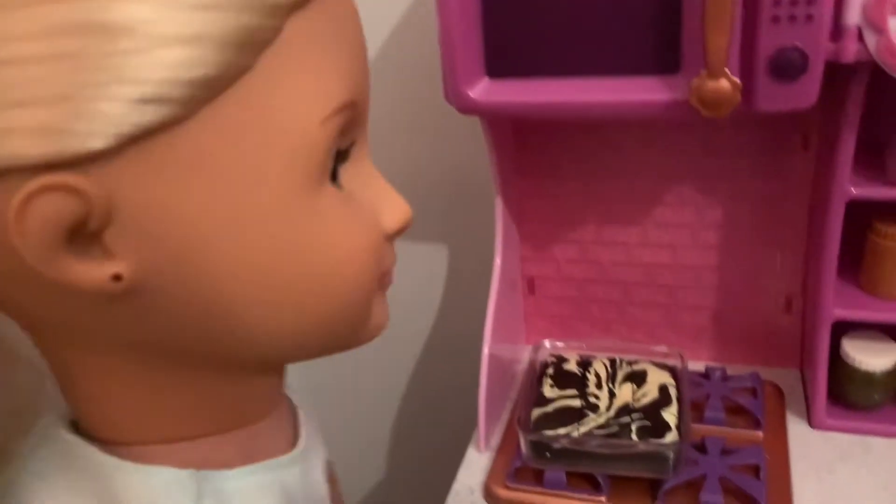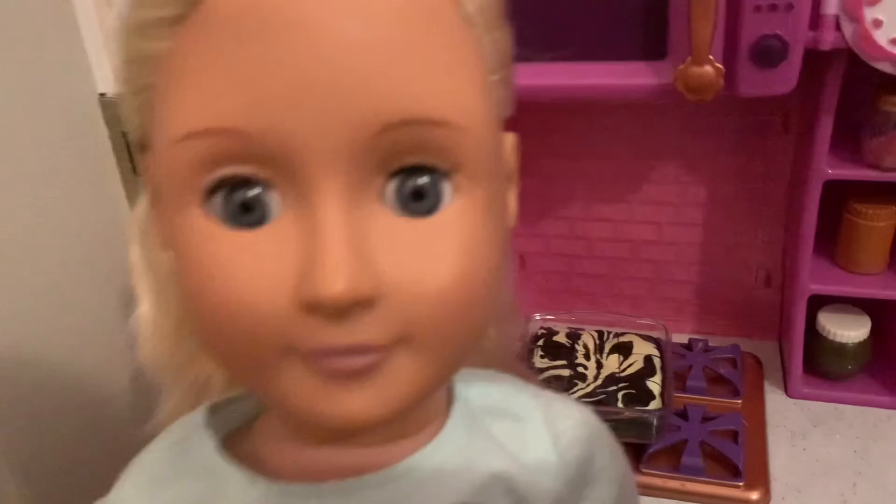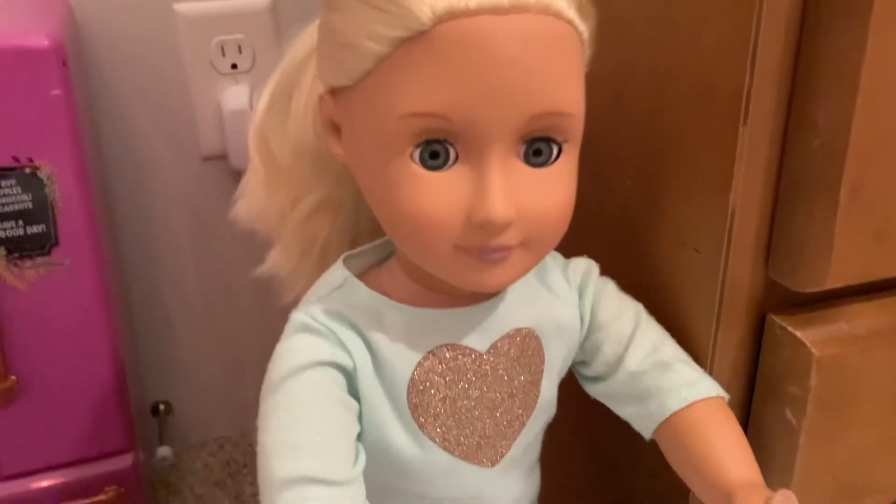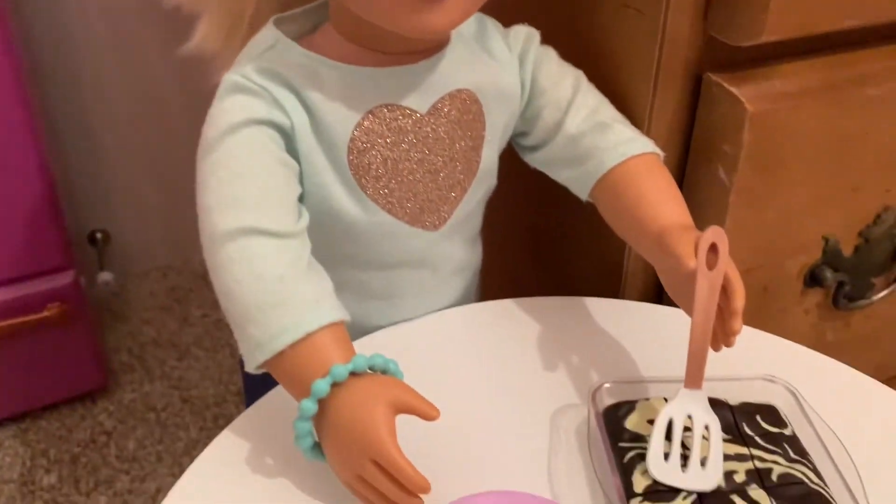Mmm, the brownies smell so good. I can't wait to try one. But since they just came out of the oven, they're super duper hot, so I'm going to have to wait a minute until I can eat one. I've given the brownies some time to cool and now it's time for the taste testing.